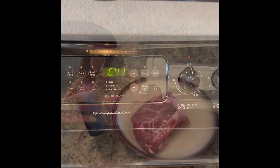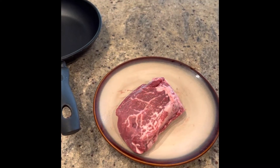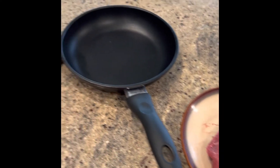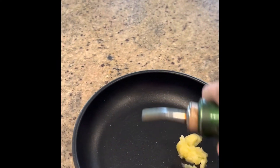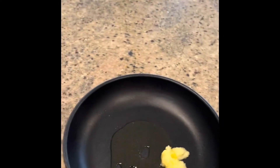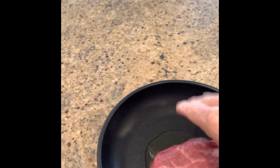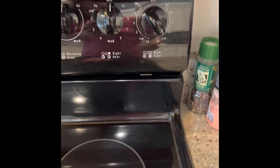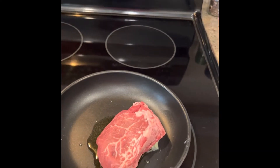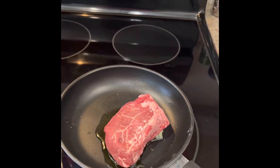It's 6:41 and we're starting. I got my steak that I let defrost in the refrigerator. I've got my clarified butter, and then I'm gonna put a little bit of olive oil in here. I'm gonna put the steak right on top of there and we're gonna put that on simmer. I just want it on a very low temperature so that the butter and the oil start to melt.